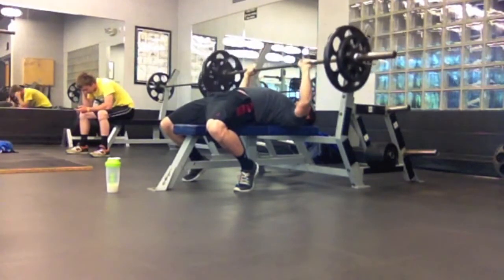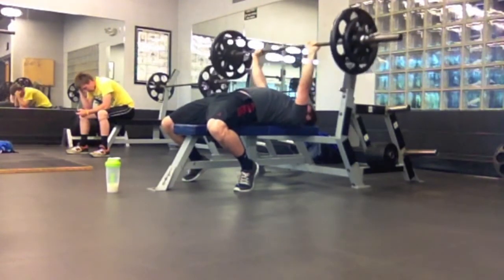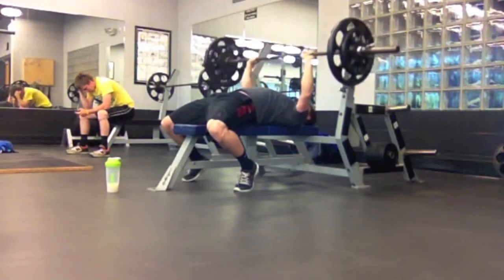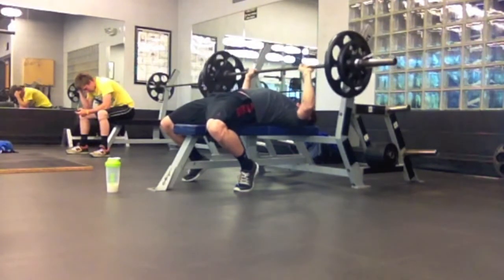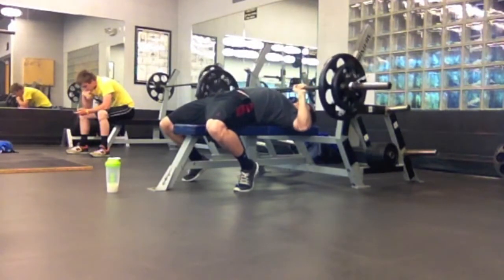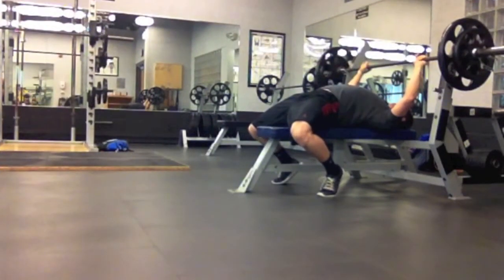I'm always trying to stick below three minutes, and I've done that pretty much every single set. I haven't had to really draw out the rest periods so far. I'm almost halfway done with Smolov Jr. — I just realized there are only three weeks at four sessions a week, so that's 12 sessions, and this is my fifth one. It's definitely going to get harder, but I'm really enjoying it so far.